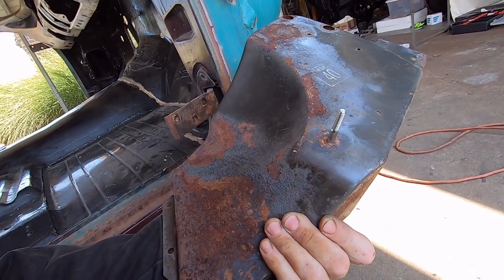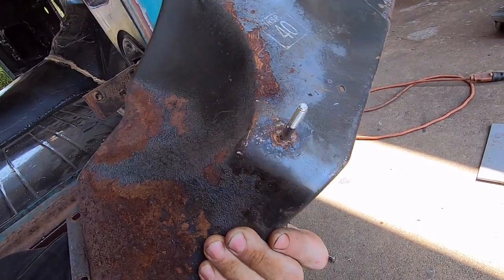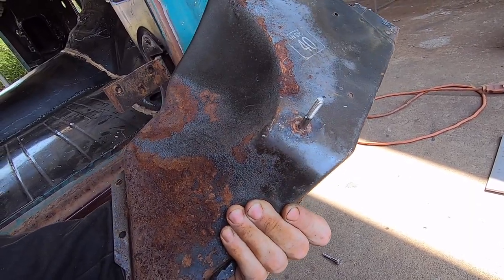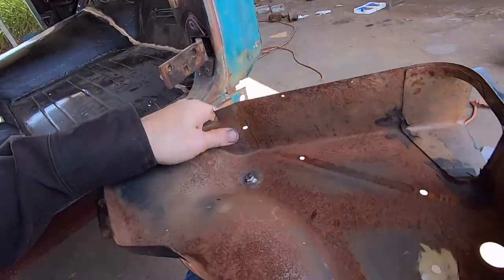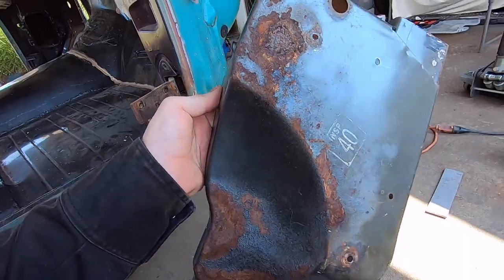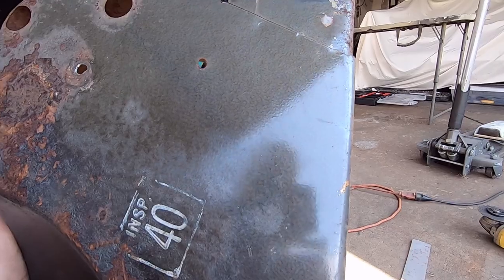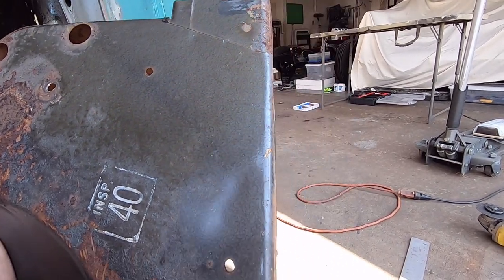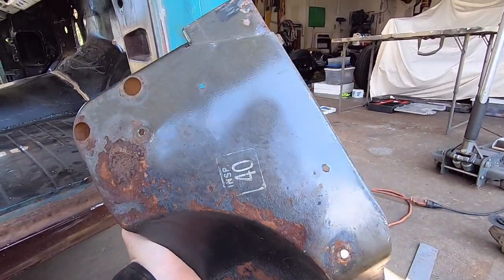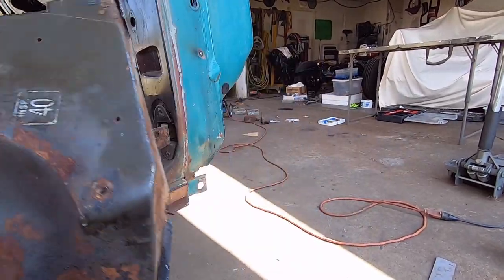After this is all done I'll go in and blast all the heater box stuff with my portable sandblaster, masking off the threaded part of the bolts. Then I'll do all the preparation to paint it. The finish on these heater boxes is a hammertone finish - Krylon makes one called Black Hammertone, though the gray is a little too light for my taste.